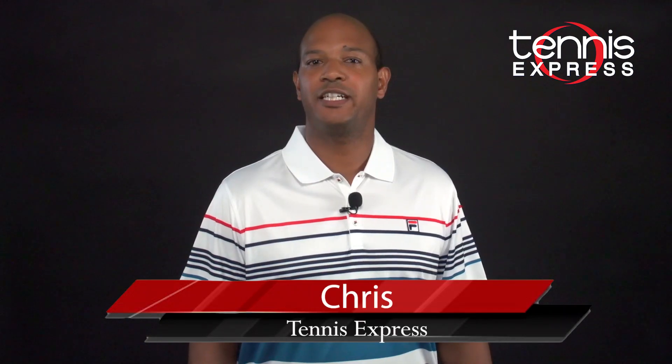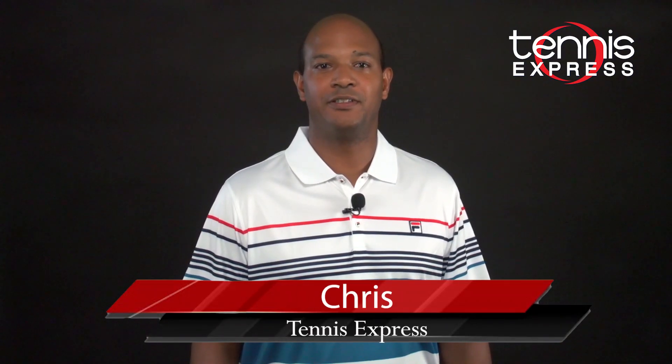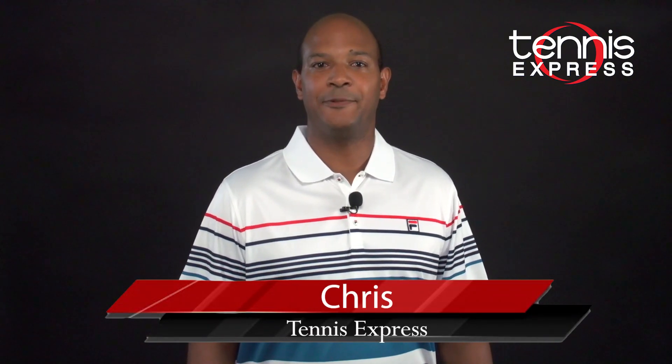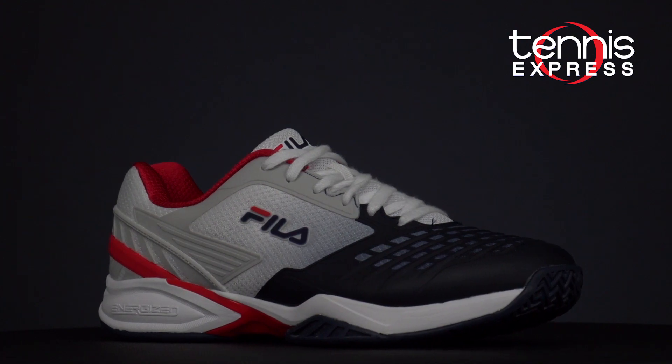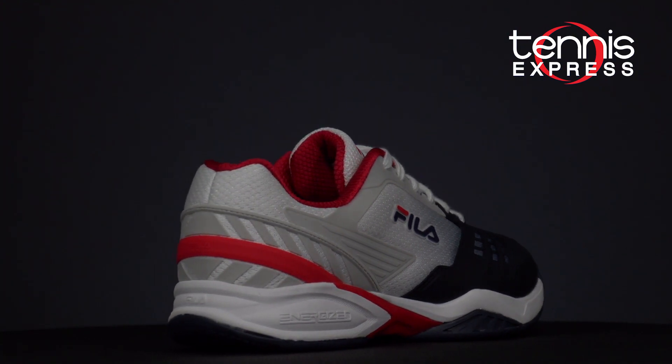So Chris, these shoes have a six-month outsole warranty and a molded four-foot cage — that just tells me that these are durability shoes. What did you think about them? So overall, I was very impressed with the Axelis Energized Shoe. It's very comfortable and lightweight thanks to Energized Rubber and the upper mesh. It has a standard width, but you can certainly tie these shoes tight around the foot and the lower ankle for extra support.